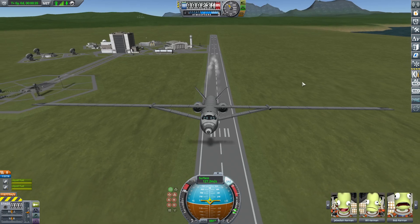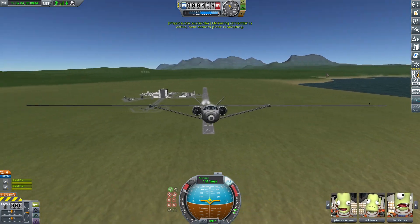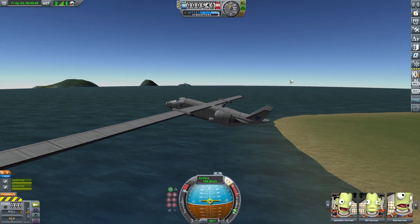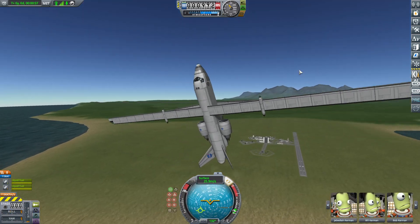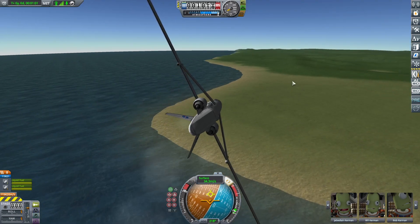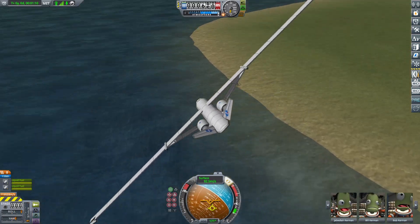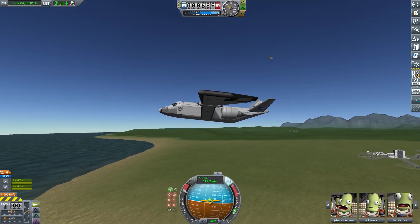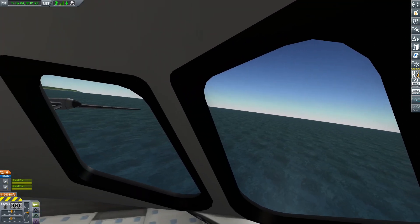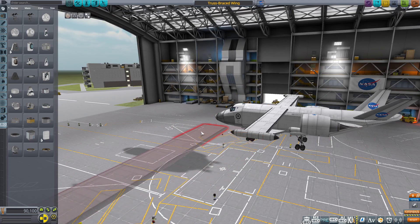Now the question is how big can it get? I wasn't planning on doing this wing-over. It's a little ridiculous — only a little bit. It's not ridiculous enough if you ask me, so let's add three more to each side.